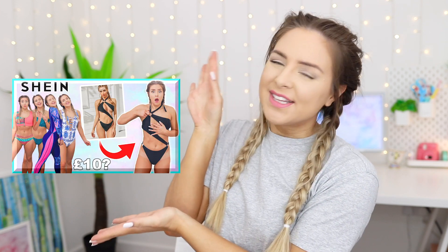Hi everybody, welcome back to my YouTube channel. This video is part two of me trying on Shein bikinis and swimming costumes. If you haven't seen part one, this is the thumbnail — I'll leave it in the description box so you can head over and watch that. I'm just going to be trying on bikinis to see if they're any good.